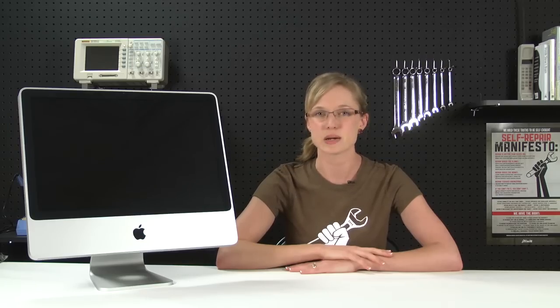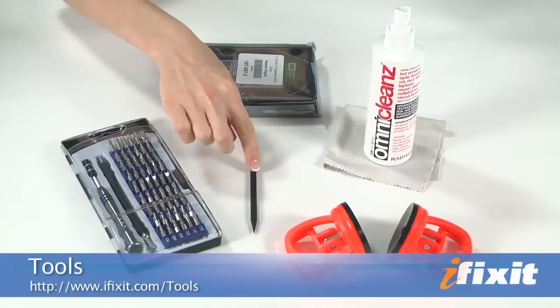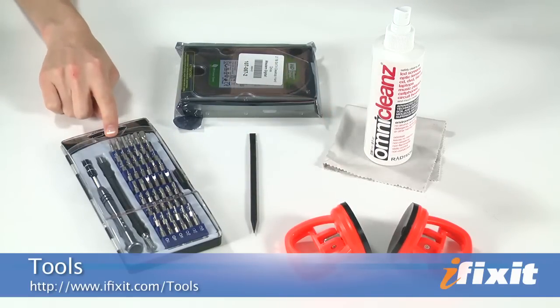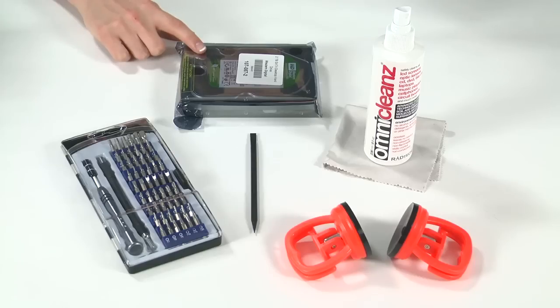The machine I'm working on is EMC number 2210 and I'm going to upgrade its original 250 gigabyte hard drive for a much roomier 2 terabyte hard drive. For this repair you're going to need a plastic spudger, a set of heavy-duty suction cups, a Phillips number one screwdriver, a T6 Torx screwdriver, a T8 Torx screwdriver, and of course your replacement hard drive.